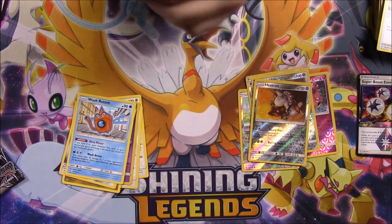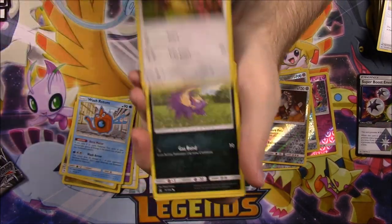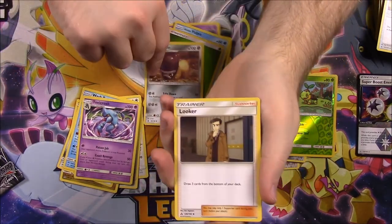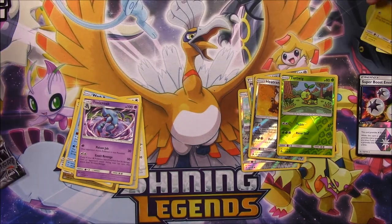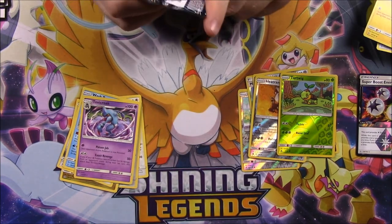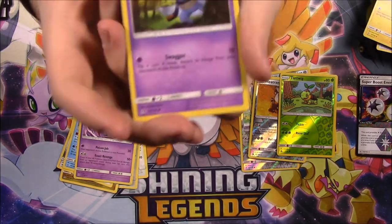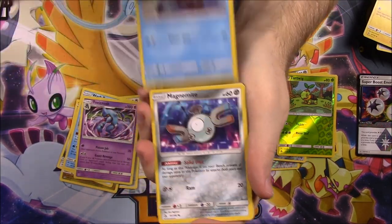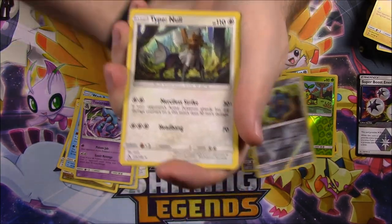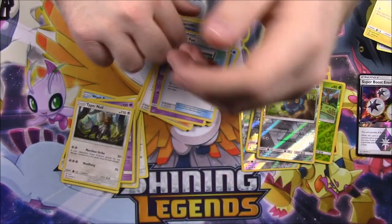Last two packs here — let's get something good. There's the code. And we've got a Cosmog, Roselia, Yanma, Stunky, a Alolan Vulpix, Turtwig Reverse Holo, and a Toxicroak as a rare. Grass Energy, Shieldon, Looker Trainer, and a Luxio. And our last pack with Solgaleo on the front — let's praise the Pokemon gods that we get something good. And there's the code. And we've got a Croagunk, Magnemite, Buizel, another Magnemite with different artwork, Exeggcute, Bronzor Reverse Holo, and a Type: Null as our rare. Then we got Electric Energy, Marsh Trainer, Drifblim, and an Order Pad.